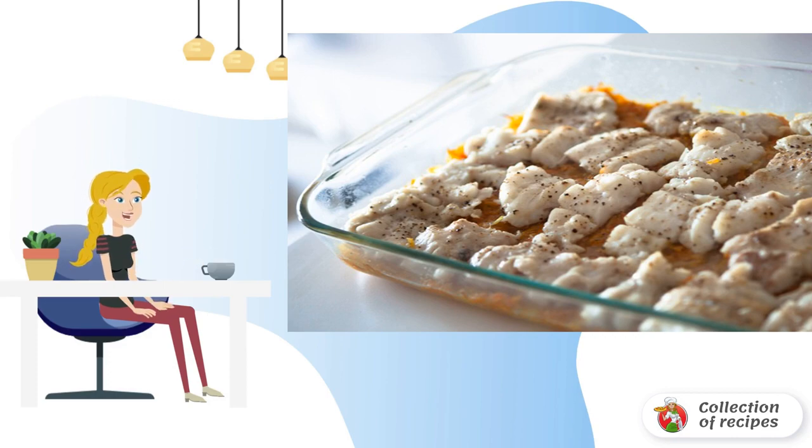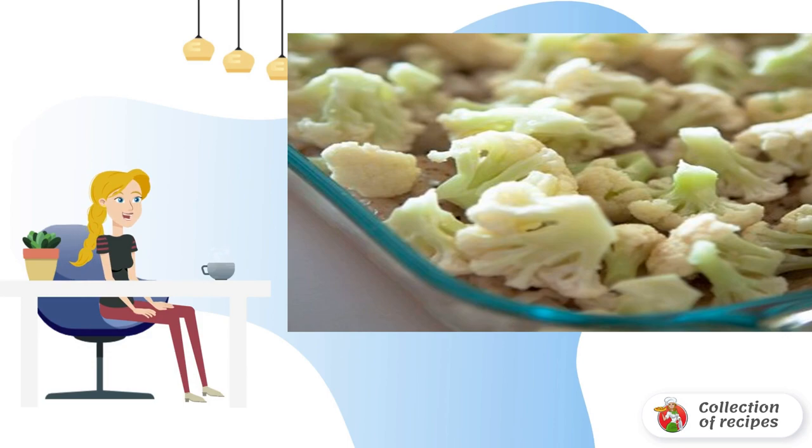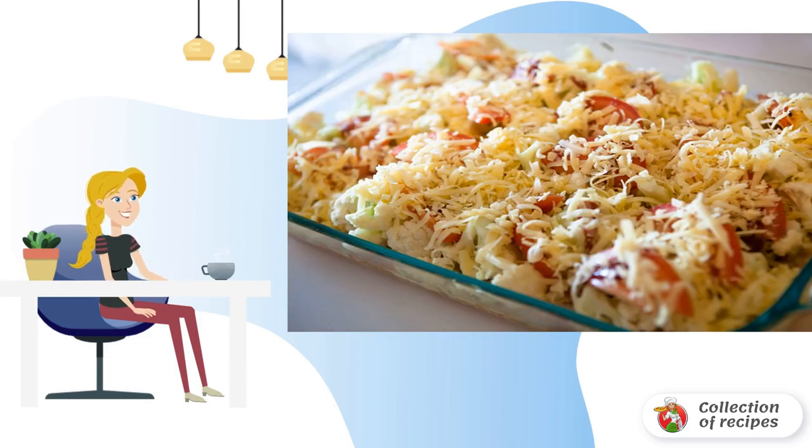Take the fish out of the oven — it's almost ready. Spread the cabbage and chopped tomatoes on top, then pour the milk-egg mixture over everything.